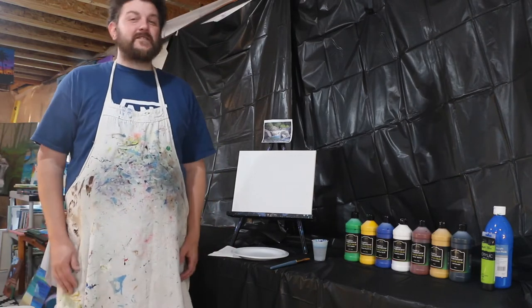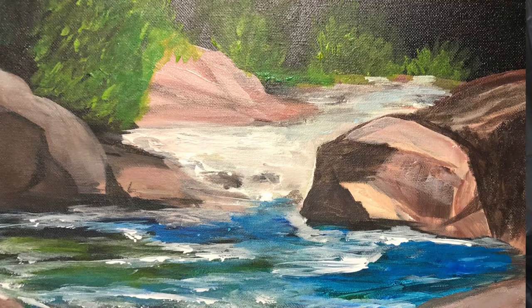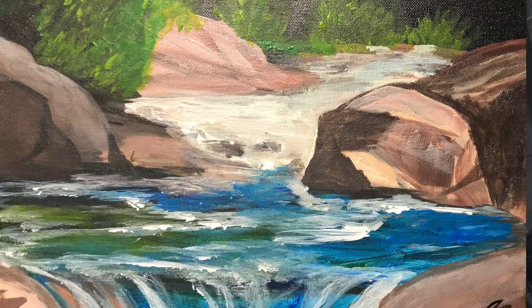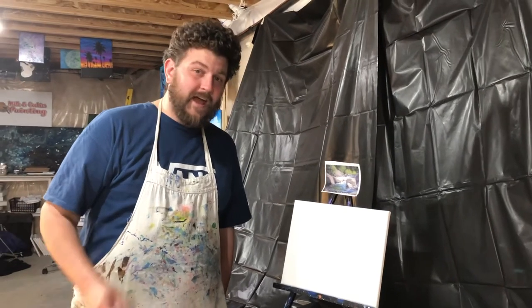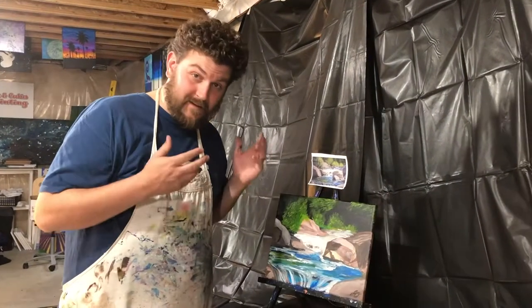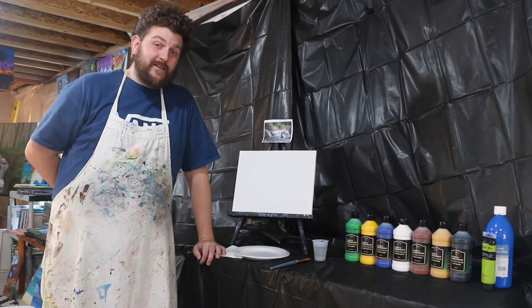Hey everybody, I'm Jeff Olson and this is Milk and Cookies Painting. In today's episode we are going to be painting an awesome little mountain stream. I'm going to teach you how to change this into this. Today we're going to paint a happy little mountain stream.